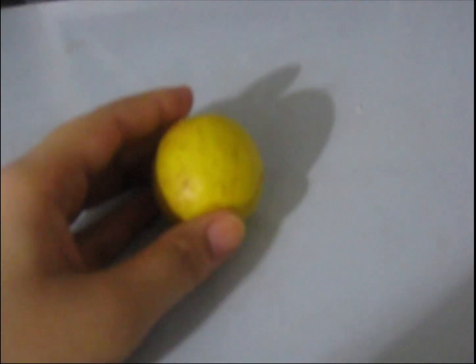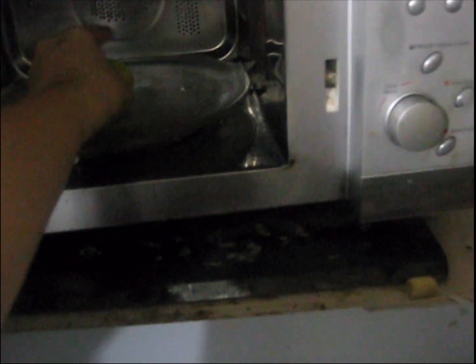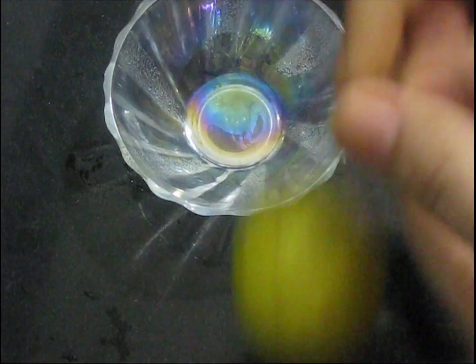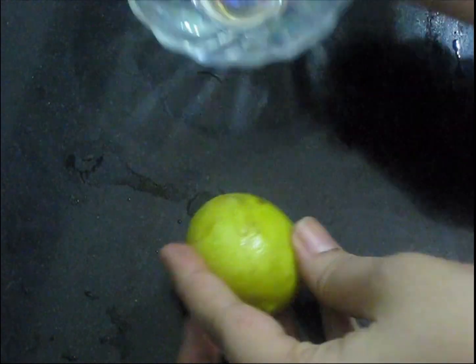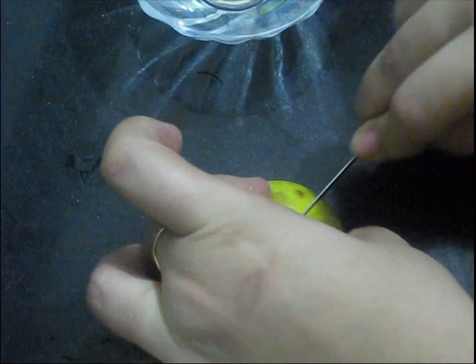How to extract more juice from a small or unripe lemon: just microwave the lemon for 30 seconds and then squeeze it. See for yourself how much juice can be extracted from just one lemon. It's so easy!